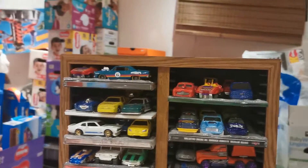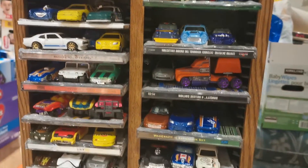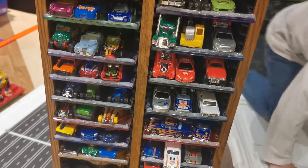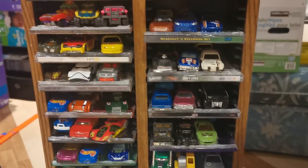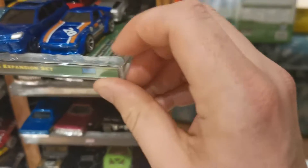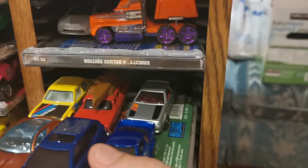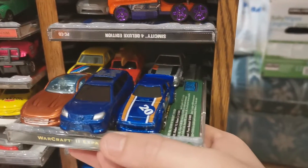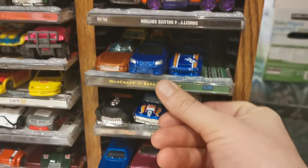To get to it, this is my DIY Hot Wheels display slash storage. What it is, is a CD tower with CDs on it. To help them not roll off, I put some hot glue on the edges and in the back so they don't roll off when you take a car off. I can comfortably fit six Hot Wheels — mostly six — except for some of the longer ones on each shelf.